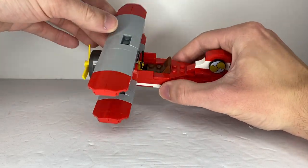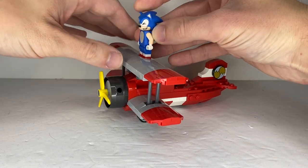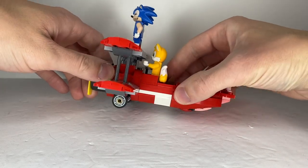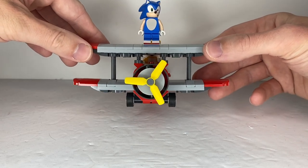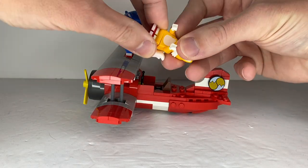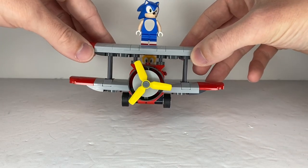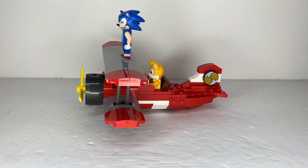It has two places for characters to stand on it. On the top is for Sonic himself, and obviously there's the seat for Tails to actually pilot the plane. One downside is that once you put Tails inside, he's just looking directly into the wings and not through the actual window. However, someone pointed out to me that if you remove Tails' legs and tails and put them back on, he can actually look through the window this time. And that is it for the Tornado.